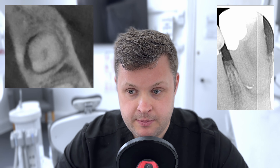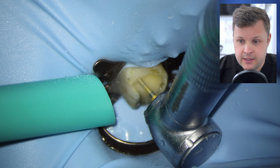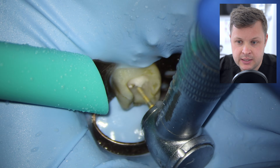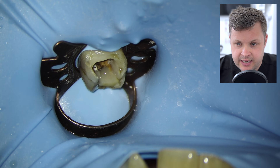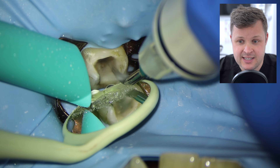Looking at the cone beam CT scan sectionals, you can currently see two obvious canals, but as it reaches down they all mold into one. The case had been dressed previously — I placed a GIC filling — and I'm using an ultrasonic tip here just to clean and open the access cavity.